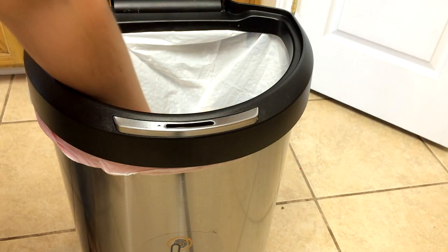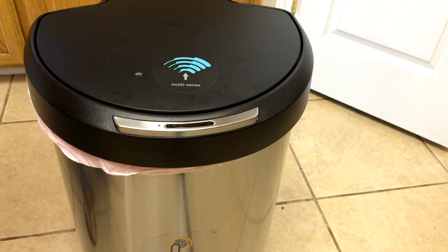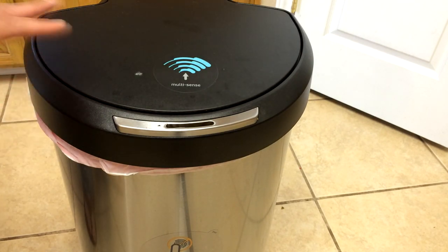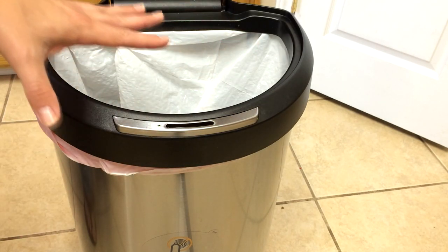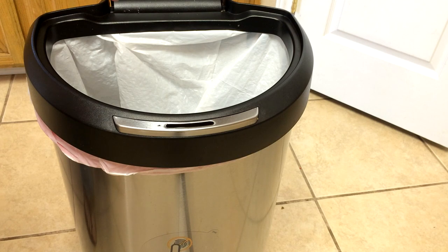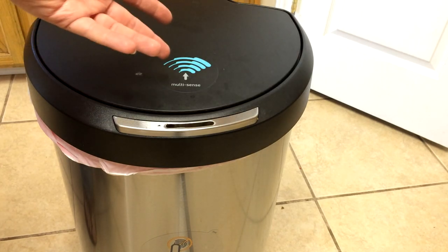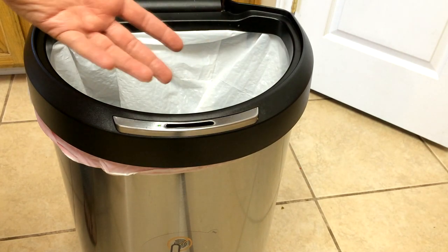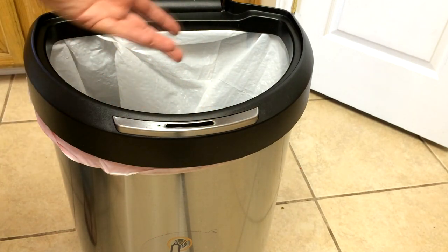You can compact stuff in there a lot better than you can in a regular trash can. This thing stays just fine — we don't drop any dirt or anything on the top because it opens up quicker than we can drop anything to it. The kids can use it, they like using it. We have young children and they love using the trash can, they think it's fun, so they don't put anything around it.